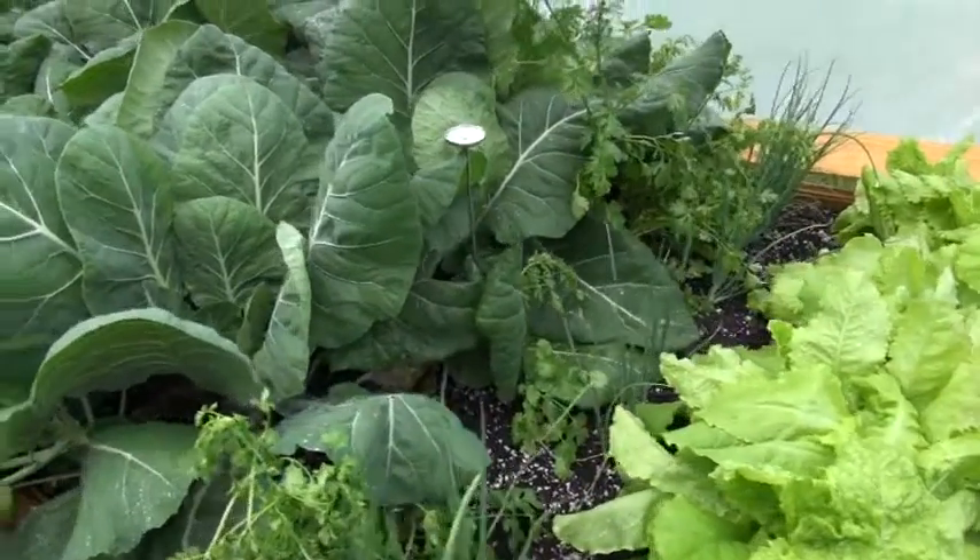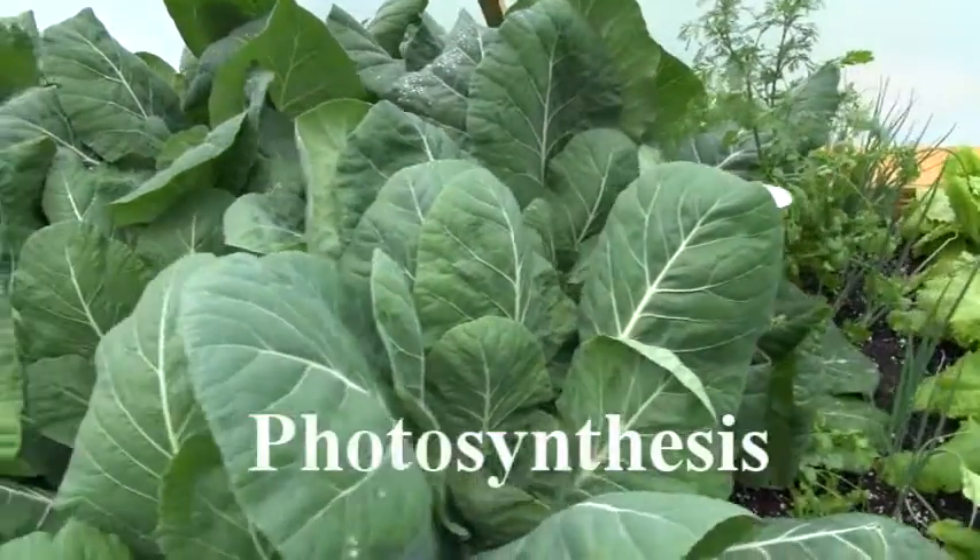I'm standing here in my backyard in what will be my vegetable garden for the season, and it's time to fertilize in preparation for my planting. Now even though plants make their own food through a process called photosynthesis, as plants grow they remove nutrients from the soil, so we need to provide these basic ingredients — in other words, the nutrients — for optimal growth and to maintain our soil fertility.